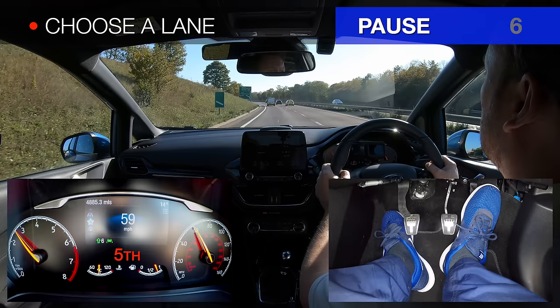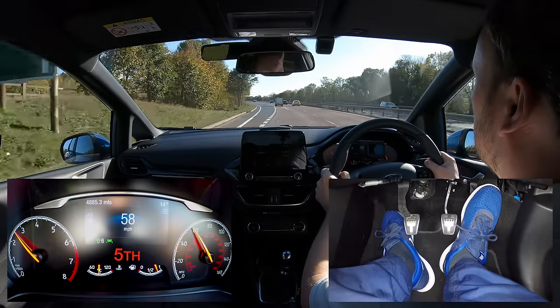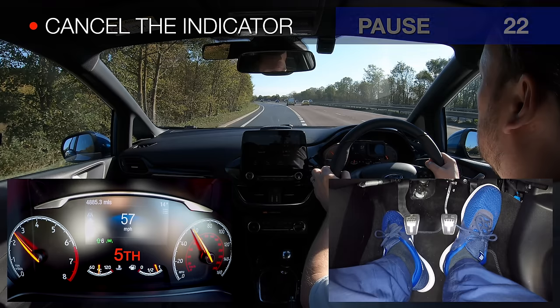If we need to change lanes on the slip road, we always use the M-S-M routine to ensure our safety. Once we are in the slip road we cancel the indicator straight away, as it could cause confusion if we left it on. Even if we intend to turn left at the next junction we prefer to cancel the indicator, wait a little, and then indicate left separately so that following traffic know that we definitely intend to turn left.